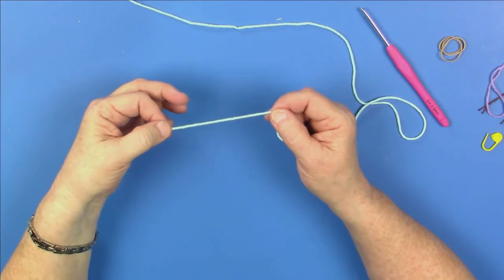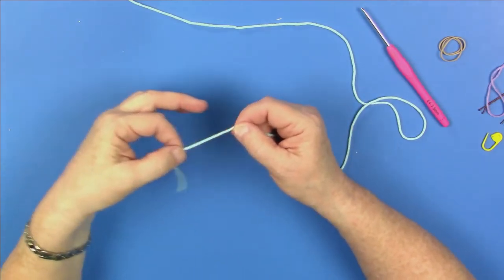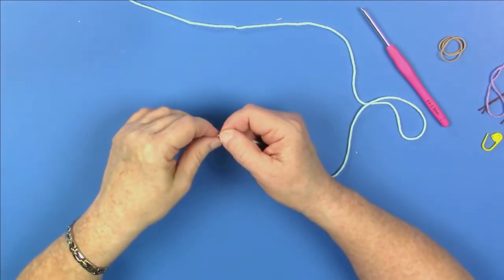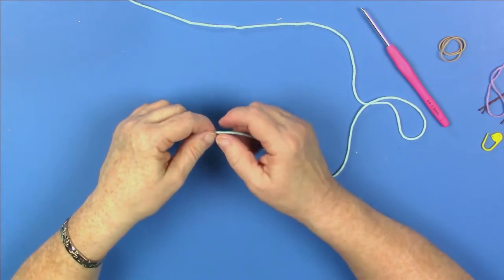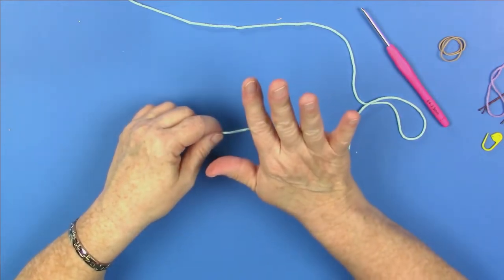The first thing you're going to need to do is learn how to make a magic circle. Here's how you do it. When starting your magic circle, you're going to need to give yourself a few inches of the cut end left over to give you plenty of yarn to grasp your magic circle once it's done — which doesn't make sense yet, but it will.